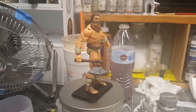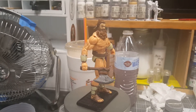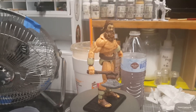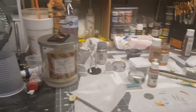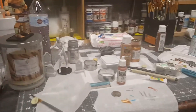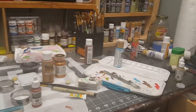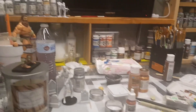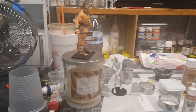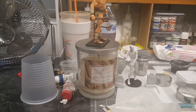Hey folks, welcome back. Law Creations here. Just an update video for today. I wanted to show you what I've been doing, what I've been making. I'll give you a glimpse at my desk — this is what it usually looks like when I'm in the middle of two or three projects going. And that's what I pretty much have going on right now: several projects going on.